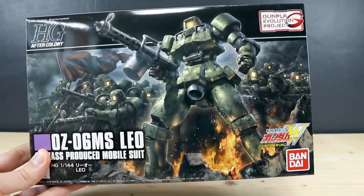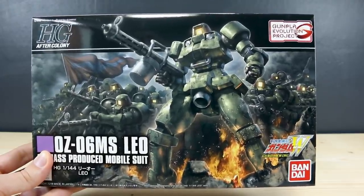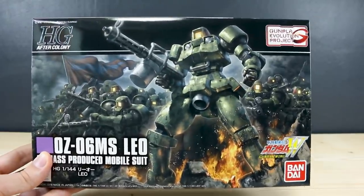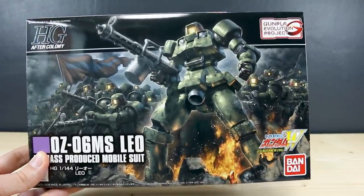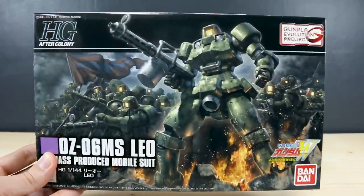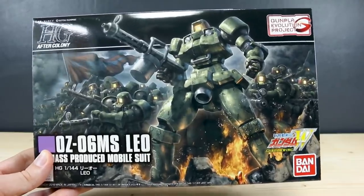Thank you guys so much for watching. As always, if you have any further questions or comments leave those down below. A big thank you to USA Gundam Store for sponsoring this review — do check out the link to USA Gundam Store down below. Use the coupon code Aquarielius10 to save 10%. Saving 10% on a $10 kit isn't going to be too much, but of course you can use that for everything and anything on their site.